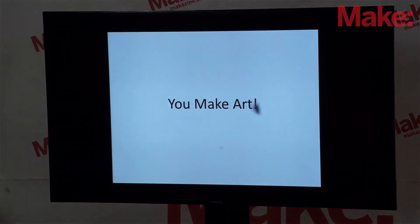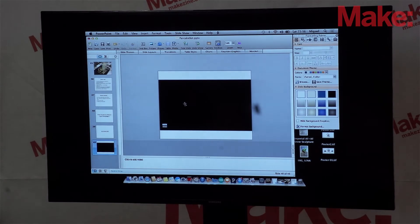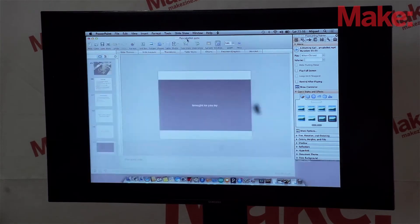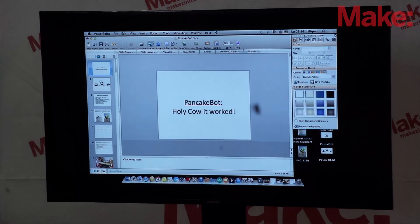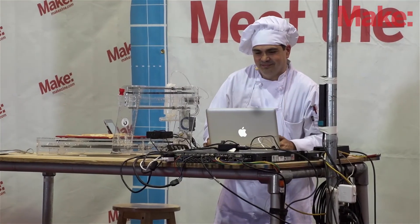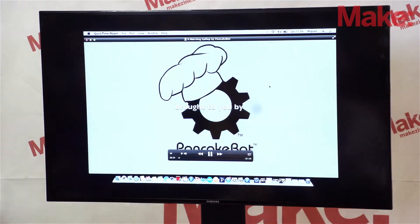What do you do when you have a PancakeBot? You make art with it. Thank you very much for your time. Enjoy the video.